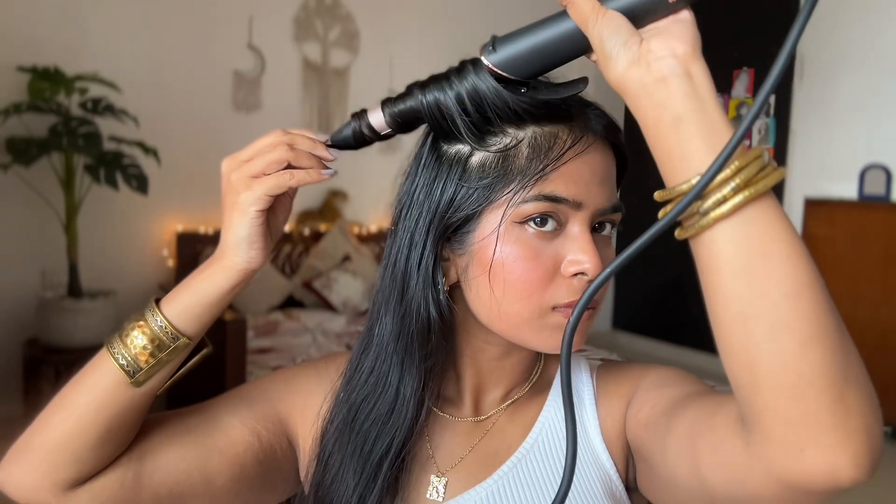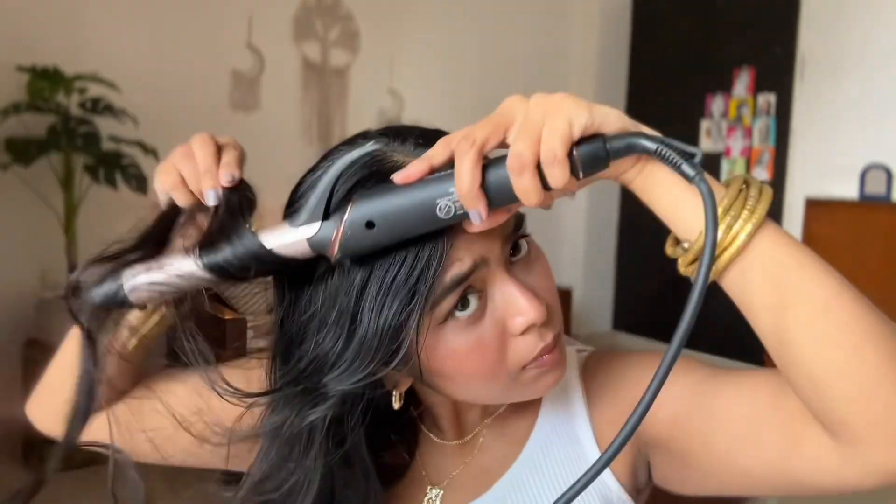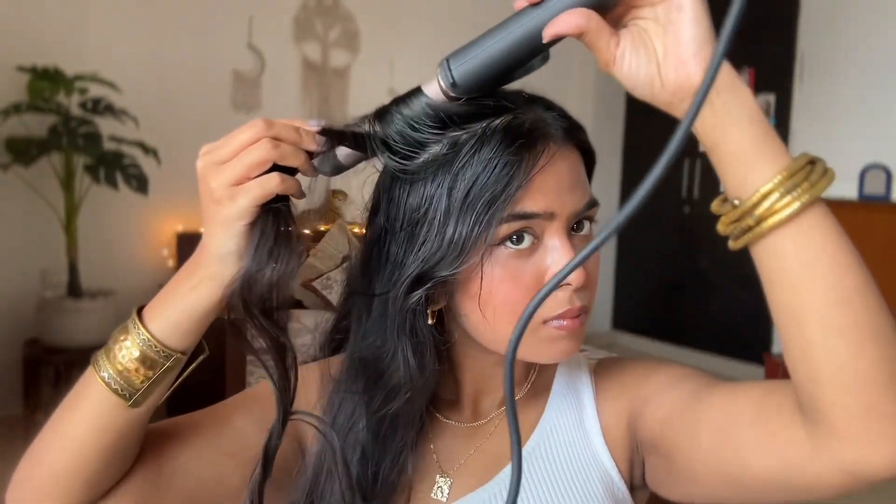I did feel like my hair was looking too flat, so I grabbed a curling iron and curled only the top half of my head and a little bit on the ends, just to give that golden girl feel. My hair was really greasy and dirty that day, but it's just me trying my best to look aesthetic.